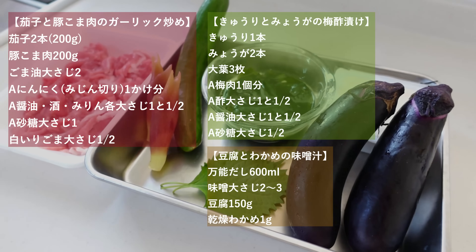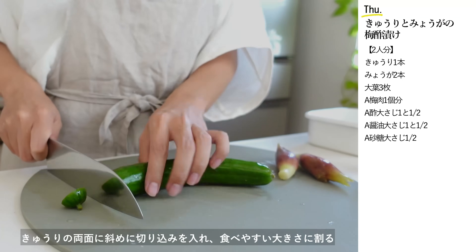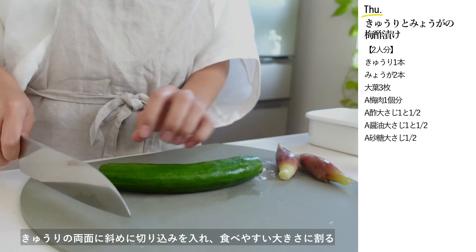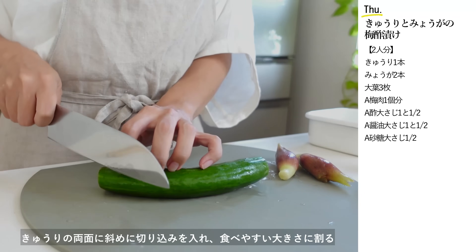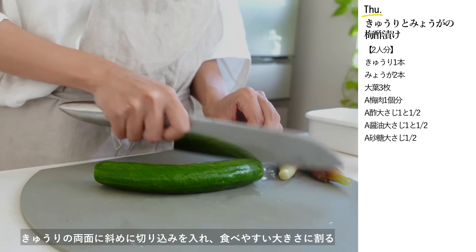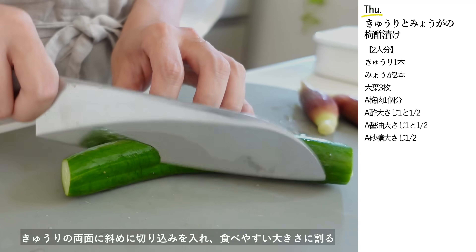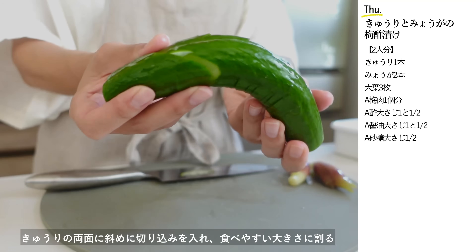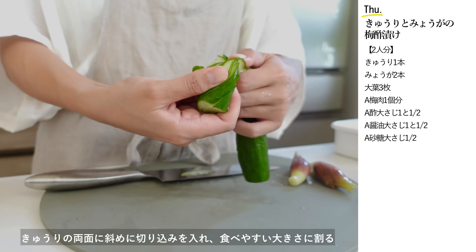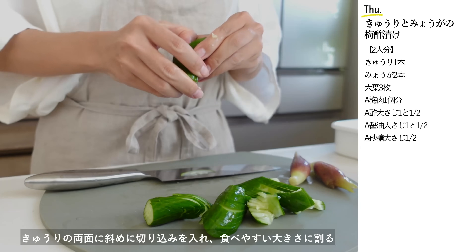私がいつも使っている16穀米ご飯は、いつもと同じように水加減した白米にそのまま入れて炊くだけ。洗う必要もなく手間もかかりません。手軽に栄養アップしたい方はぜひチェックしてみてください。さて今日は夏野菜をたっぷり使ったメニューを作ります。まずはきゅうりとみょうがの梅酢漬けを作ります。きゅうりの両面に斜め切り込みを入れて食べやすい大きさに割ります。こうすると味が染み込みやすくなります。